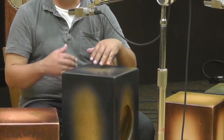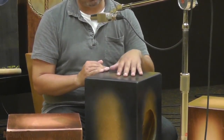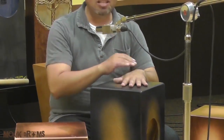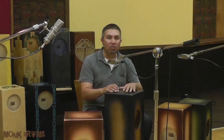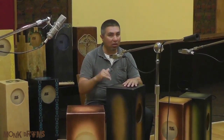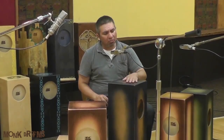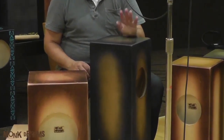The Manoteo stroke combines itself with open tones, slaps, and bass tones — it provides the inner groove. In my case, as a right-handed player, my Manoteo stroke is played a lot with my left hand, providing the inner grooves and inner beats while my right hand handles the bigger tones.